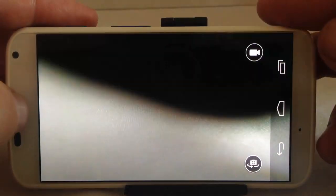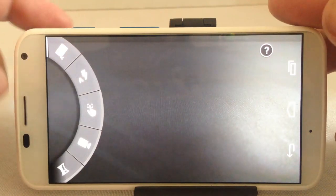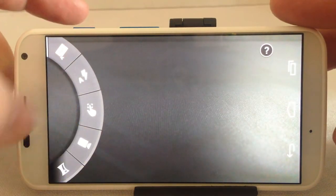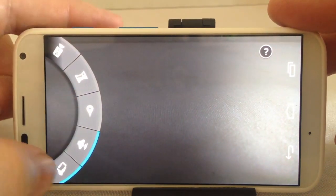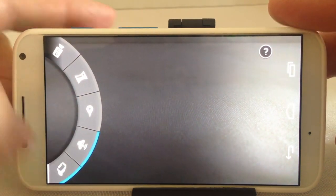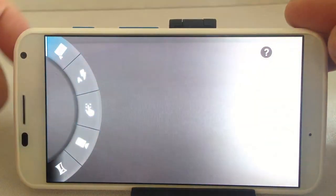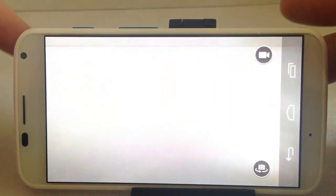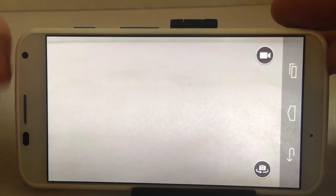You can do a zoom, and also by pulling in from the left to the right you can activate HDR, flash, different settings, slow motion, and all sorts of other things. You can even activate opening the camera by swiveling your wrist in a corkscrew motion — it takes a little bit of work to figure out how to do the corkscrew thing, but it's there.